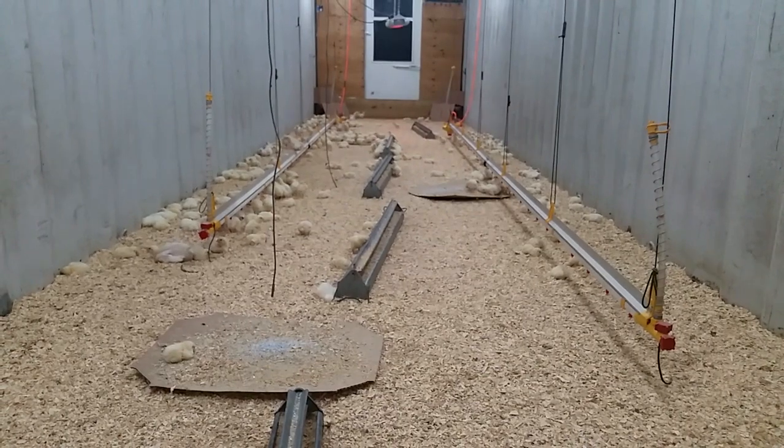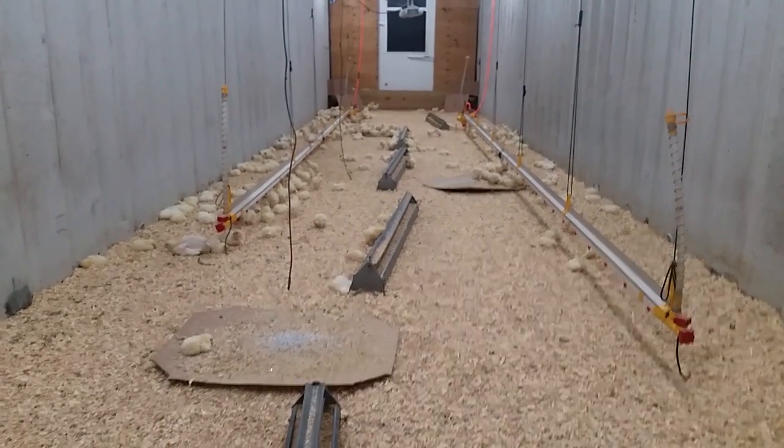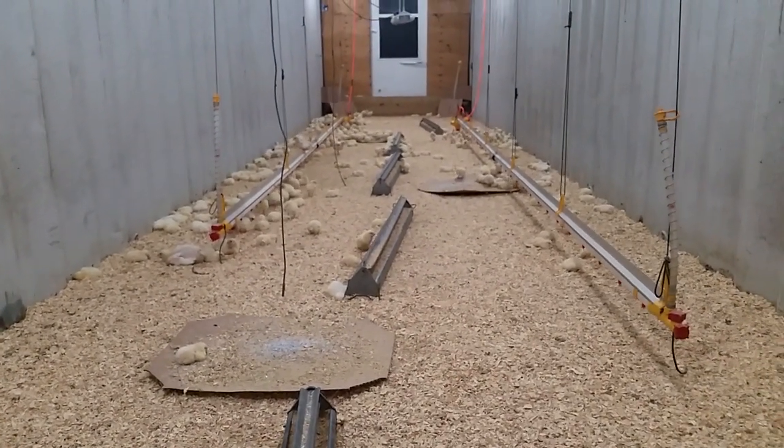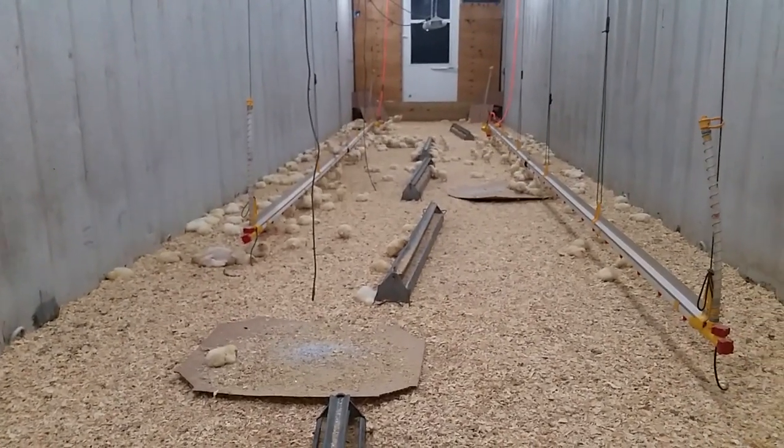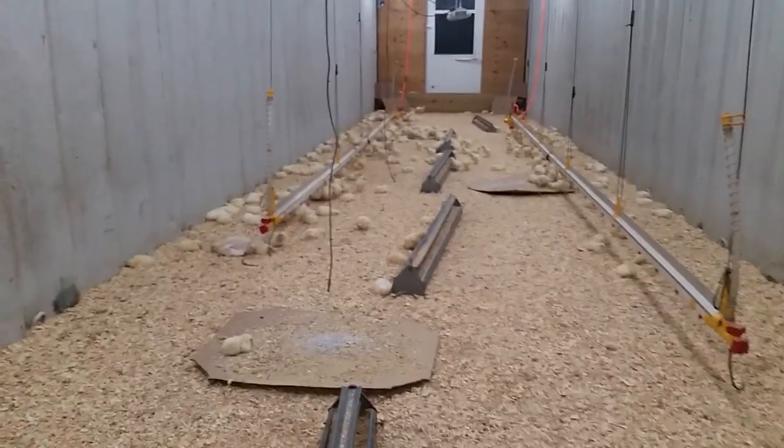Looking forward to wrapping up our season. That's it — reporting here from the brooder. This is Jordan from Farm Builder. Thanks so much for watching, feel free to comment, and have a great day.